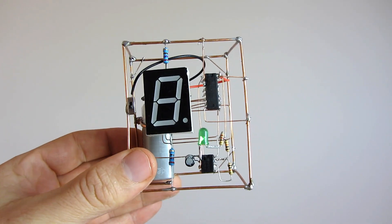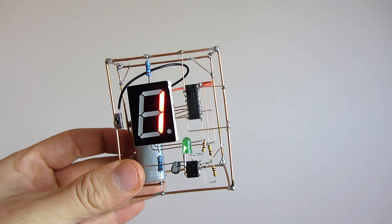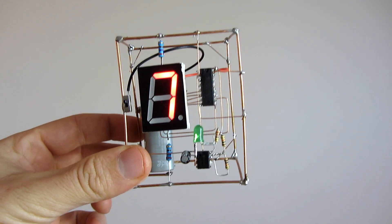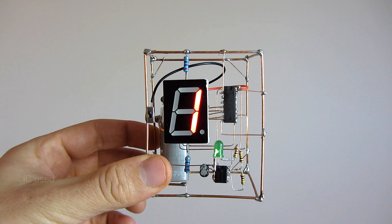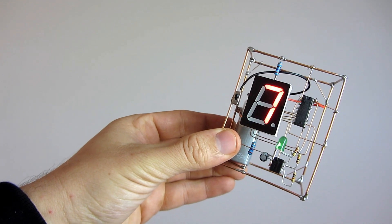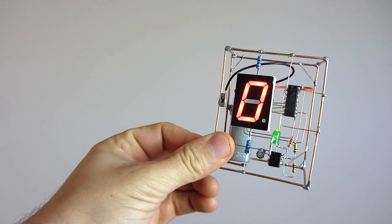Hello, here is another freeform circuit in this cube format. It is a counter which can show values from 0 to 9 on a 7-segment display. The chip used is a CD4026, another great integrated circuit for beginners in electronics. The clock signal is given by a 555 timer IC.